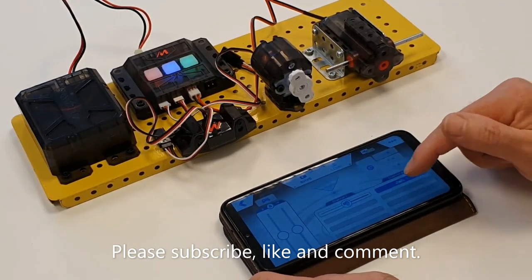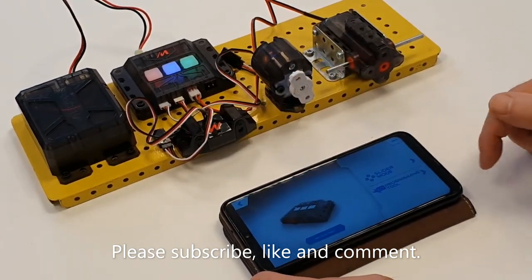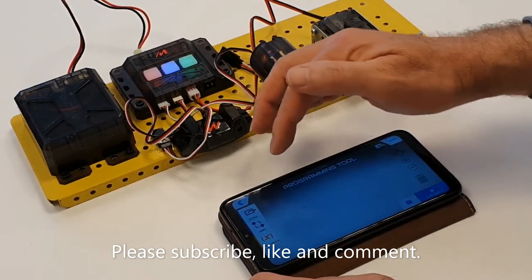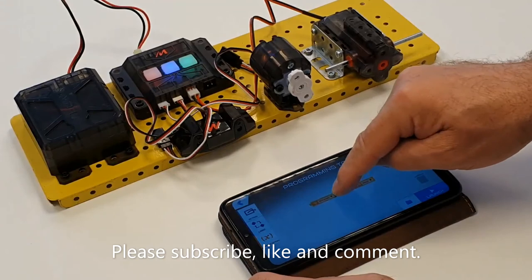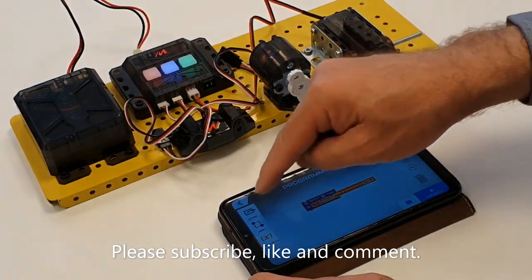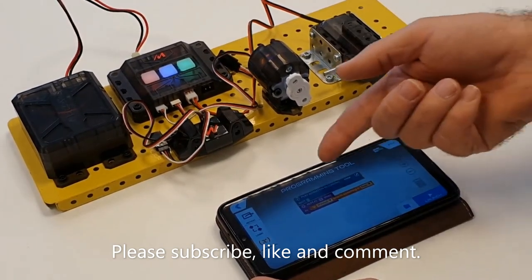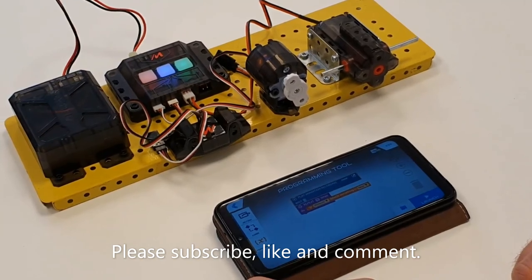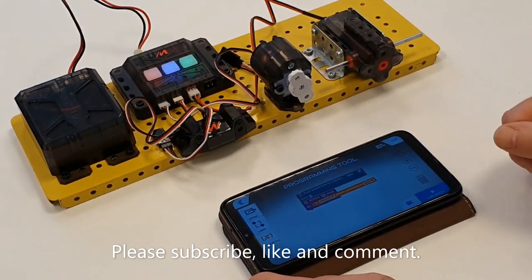If you want to program this, channel 2 is the infrared sensor — now that's getting into programming, which you would use the programming tool for. That comes up like this, and it's basically drag-and-drop block programming. You can drag options onto there and they stick together, and you can build up programs and follow the logic down. I haven't played with this programming tool myself yet, but once you've built a program, you'll presumably be able to upload it — just by pressing launch when you've got a Bluetooth connection to it — and that would program it into the robot.